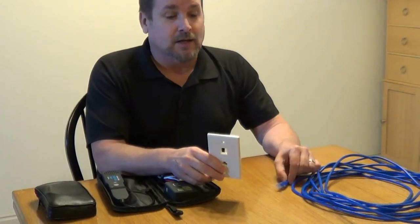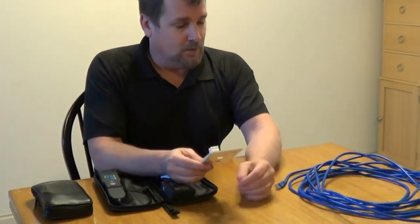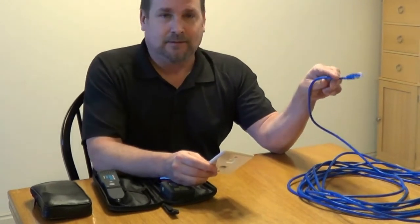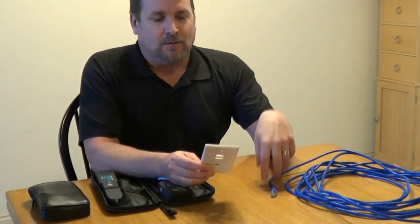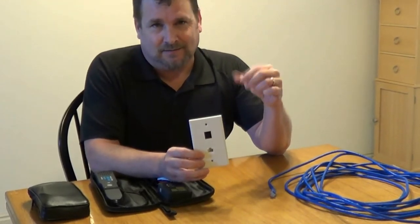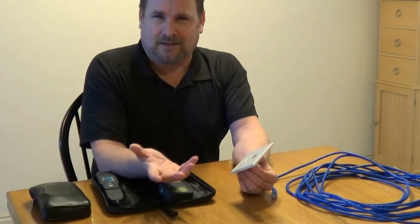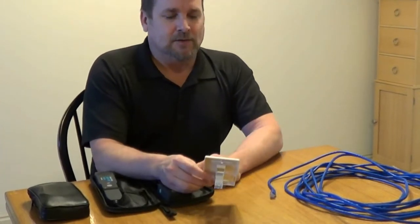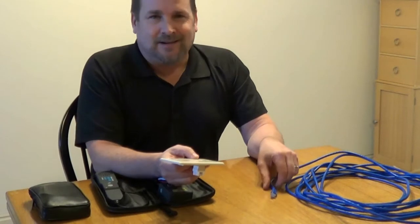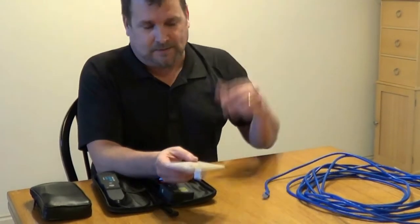Let's say you have a blank plate with no holes in it — you pull the plate off and you've got a clipped cable inside there. In that case, you know you're going to need to put a jack on it, so just do it. Get yourself your keystone jacks, put them on, put it in the wall. Don't try to trace these things without putting a jack or a plug on at least one side — that's all you need.